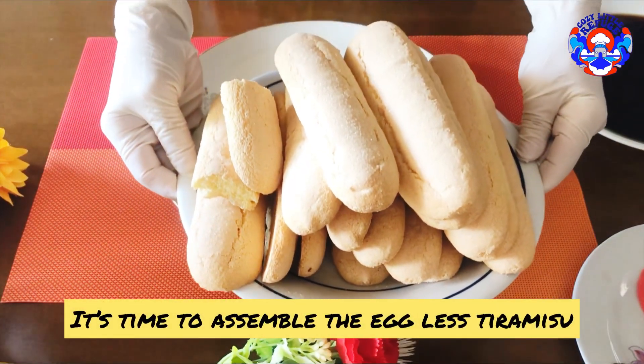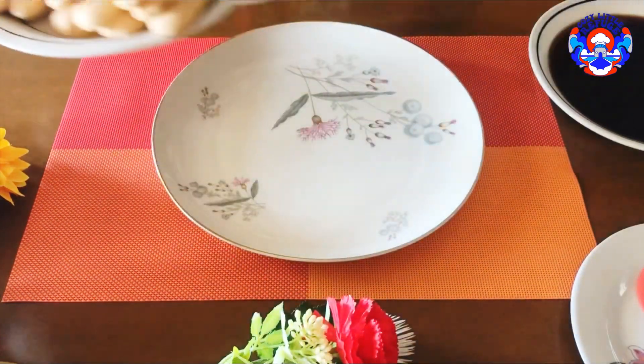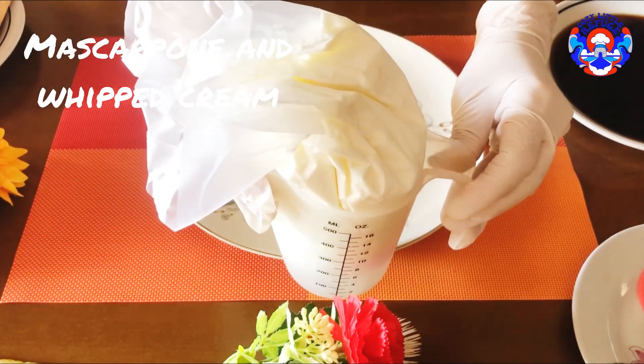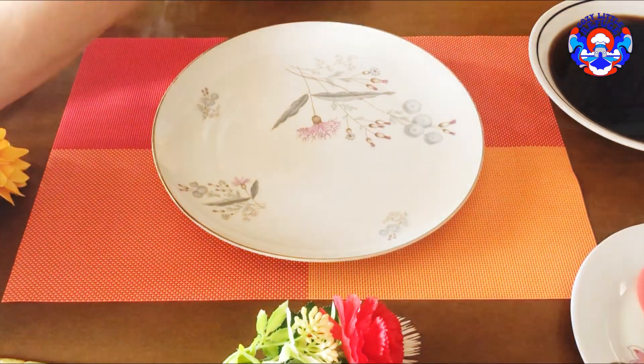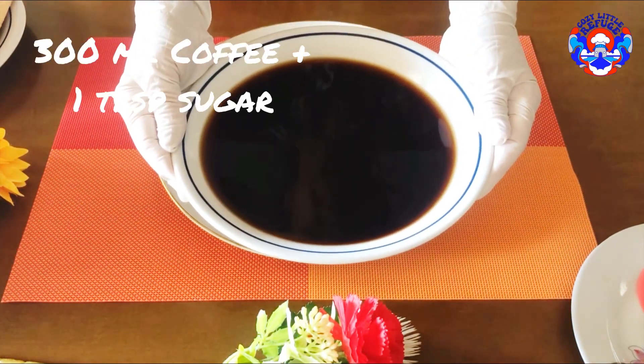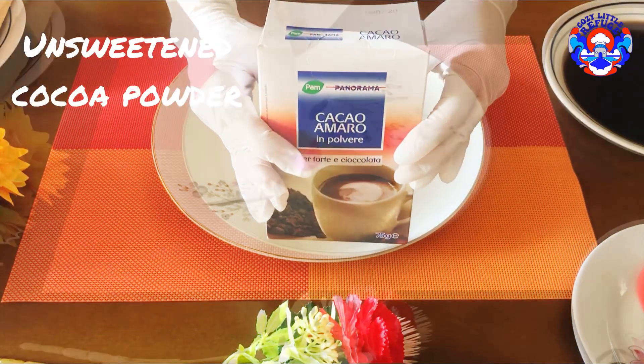It's time to assemble the eggless tiramisu. We have a pack of savoiardi ladyfingers, the mascarpone and whipped cream mixture, some coffee with a tablespoon of sugar, and sweetened cocoa powder.